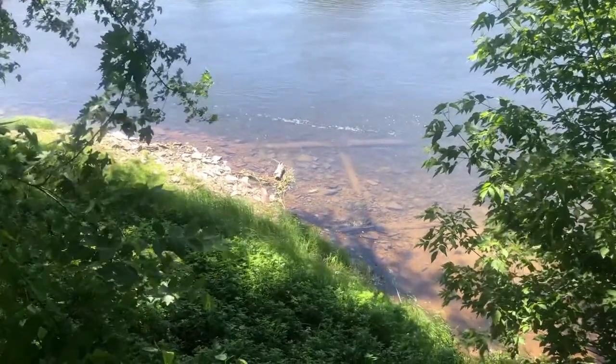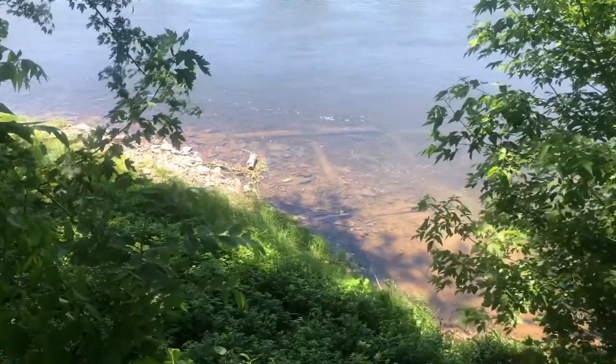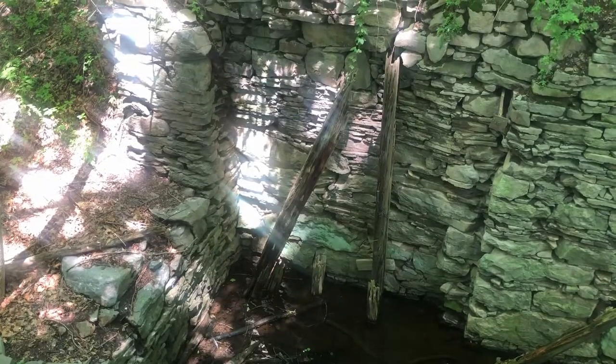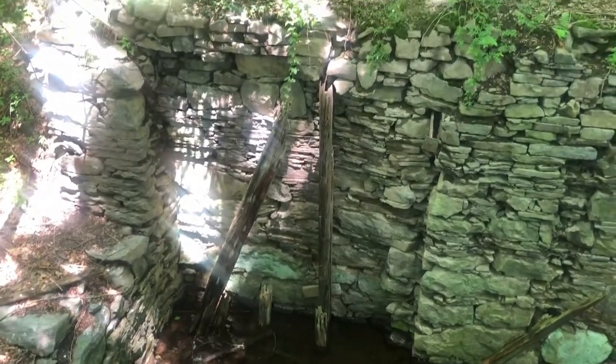It's definitely not natural — there wouldn't be a natural wood frame in the river like that. So I can only assume it was somehow associated with the canal. This looks like the remains of one of the locks. You can see the wooden framework which used to form one of the lock doors.